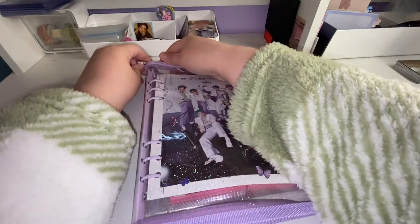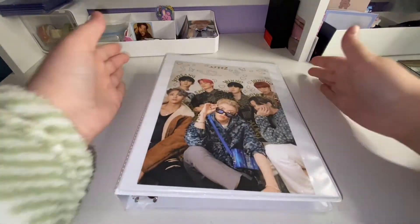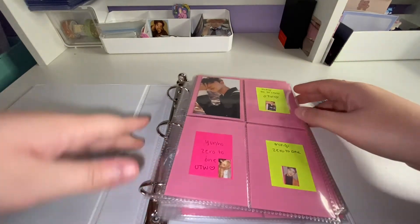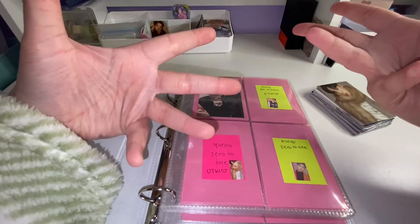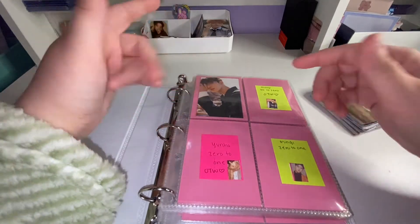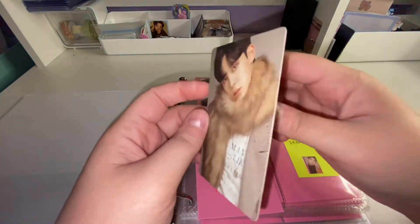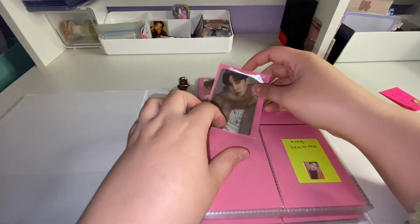Now all I have left is ATEEZ and then we're done — that's so many photo cards! Here's my ATEEZ binder. This time I was a little smart — I'm collecting Mingi and Yunho, and I printed out my wish list and accidentally printed it on sticky paper. So I cut the little photo card images out of the template and placed them where I want them, so whenever I get these photo cards I know exactly where they go. I got this one from a trade on Instagram — I pulled Wooyoung and traded it for it since their older photo cards are really hard to find.